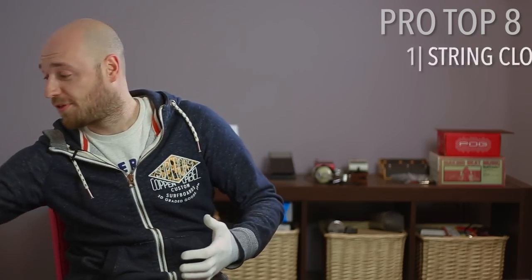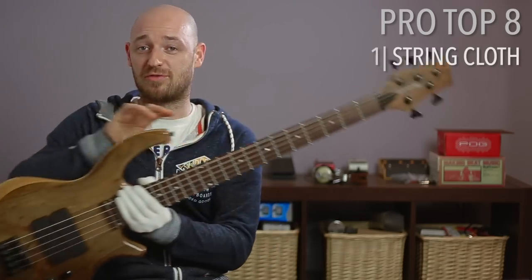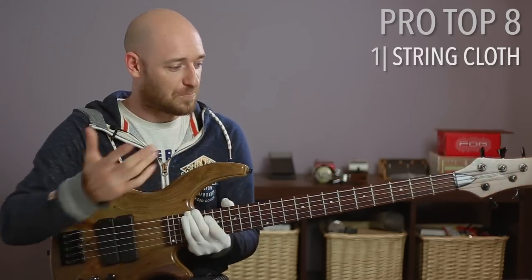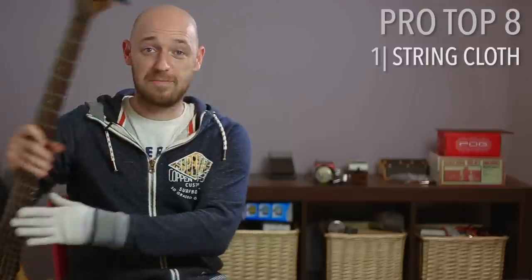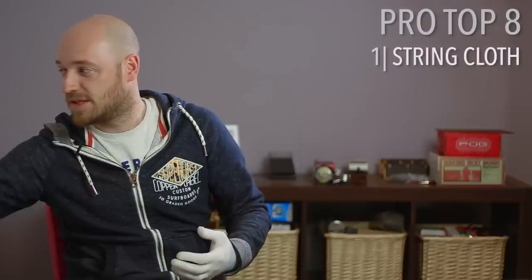So the first pro bonus thing is a string cloth. It'll really save your strings — after every set just wipe them down. I've seen people do it in between tunes as well. It just saves your strings.